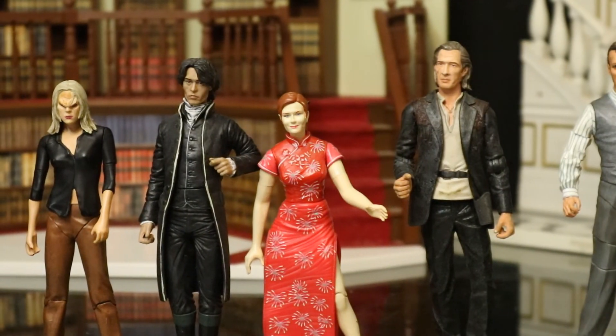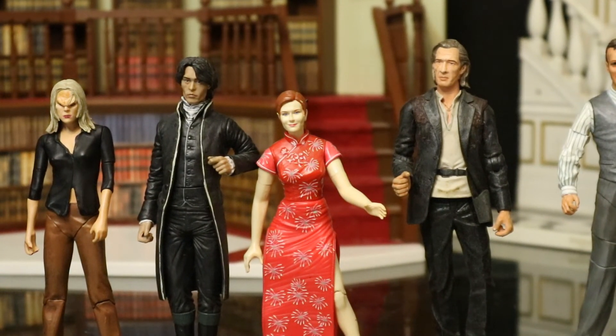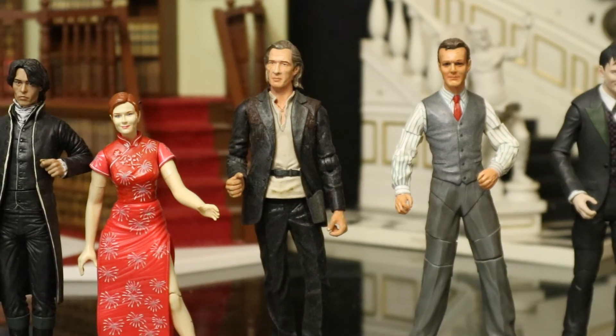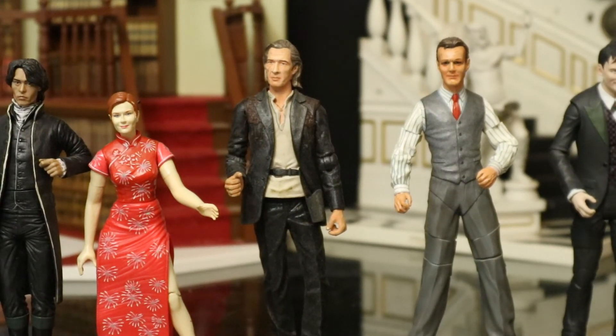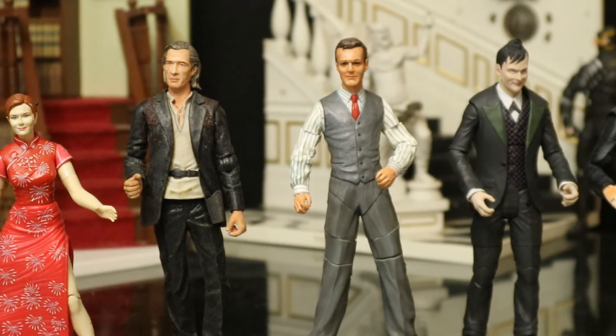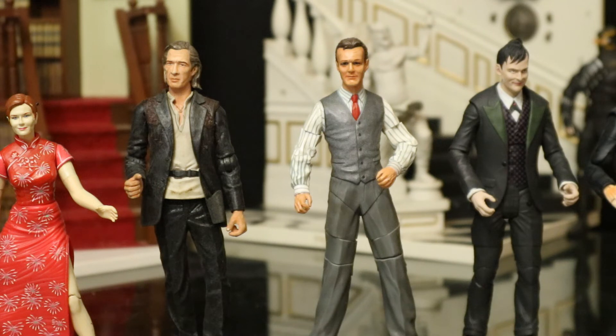Next we've got Mary Jane from I believe the first Spider-Man film — probably the shortest one of these figures, but some women are shorter than other people. Next, got a figure from Kill Bill — I think I got this guy on eBay for like $6, this works out pretty good. We got Giles from Buffy, another suited guy in a pinstripe suit. I believe I got a second one to replace in my civilian world because I liked him so much.